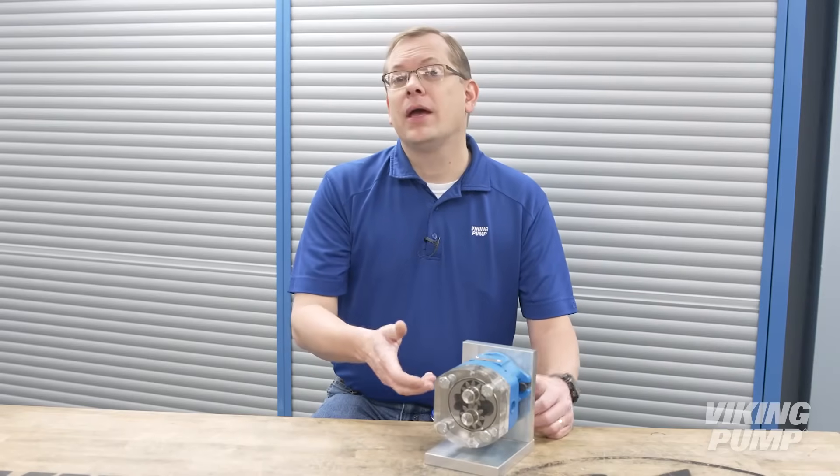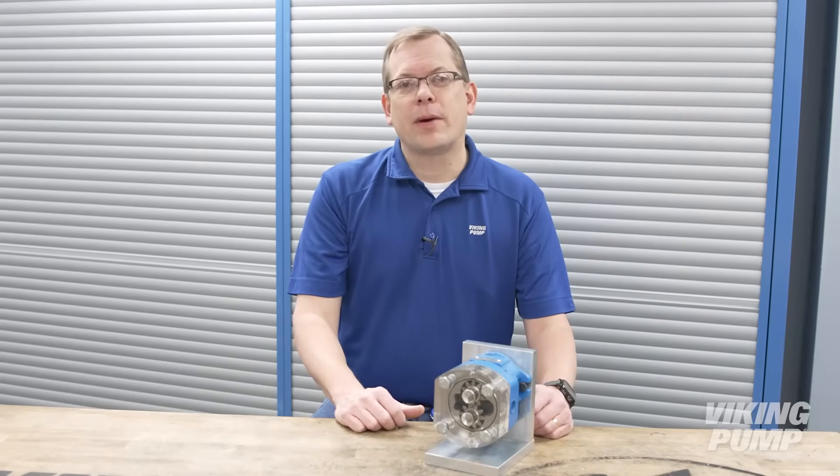Hi, I'm Chad Wunderlich with Viking Pump. If you've missed our videos in the past about pump operation, you're in luck. We're revisiting our various rotary PD pump technologies, and today I'll be talking about the external gear pump and where you can find them. You're watching the Pump Report.